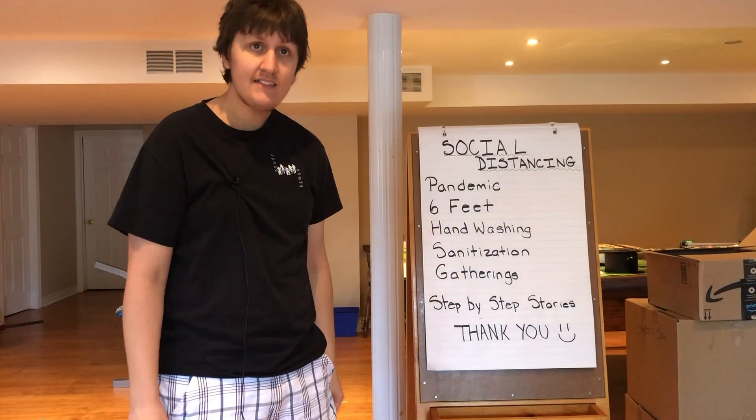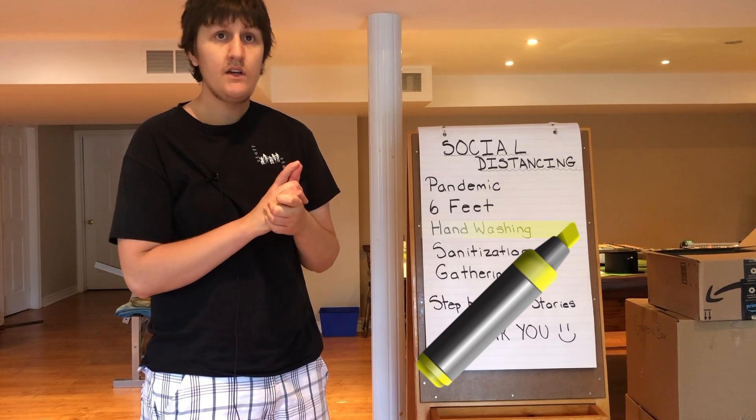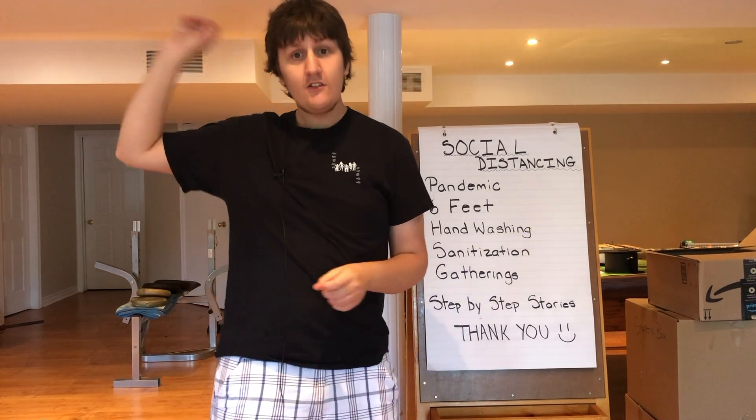What you need to practice is hand washing. There'll be a little video right now.